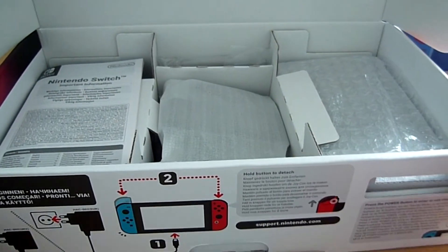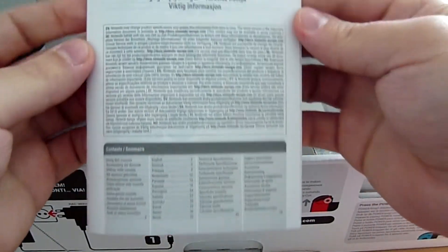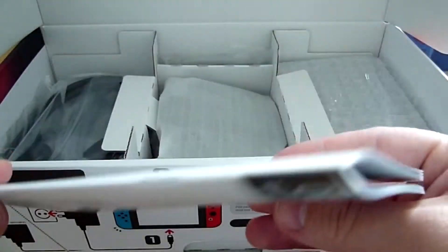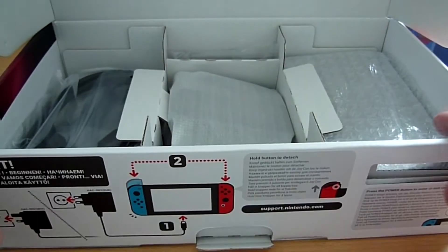Ici on a des informations importantes, certainement pour les garanties de base. Pas de trucs intéressants, mais ils ont quand même fait un effort en mettant moins de documentation qu'avant — il y a une époque où il y en avait beaucoup. On le met de côté, rien d'autre à voir, on va commencer par le câblage.